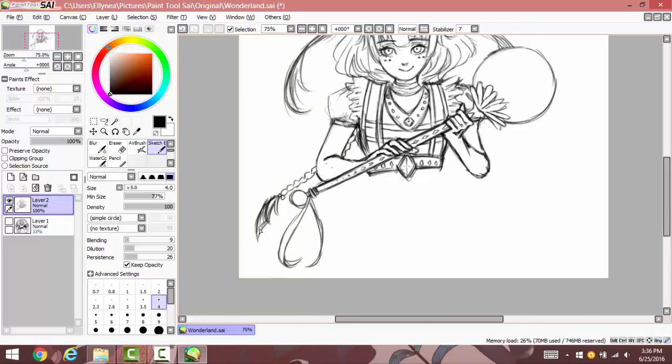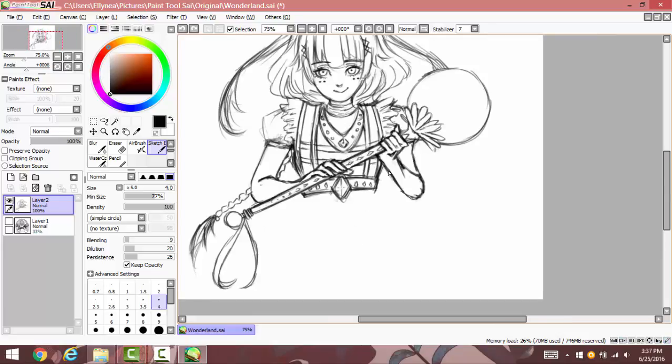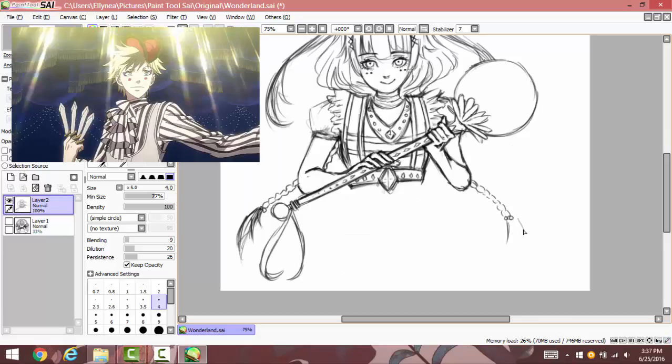Here I was drawing the hair — I was drawing the braids and I decided to erase the bottom part because it kind of looked like daggers or something, they were too sharp.